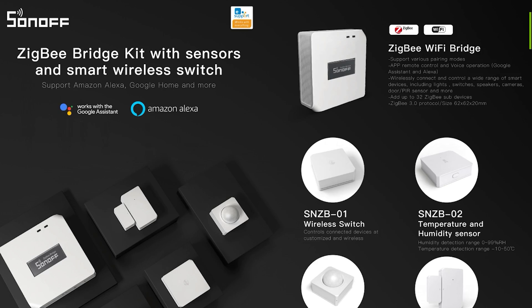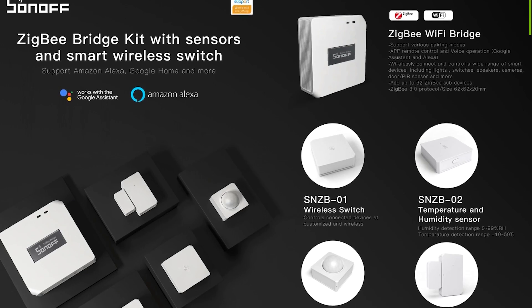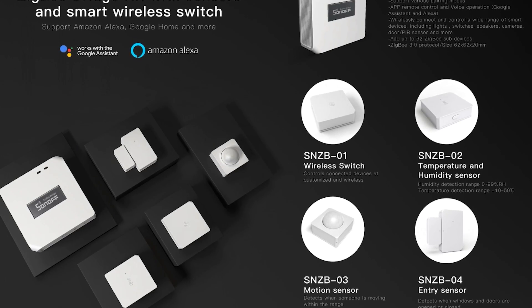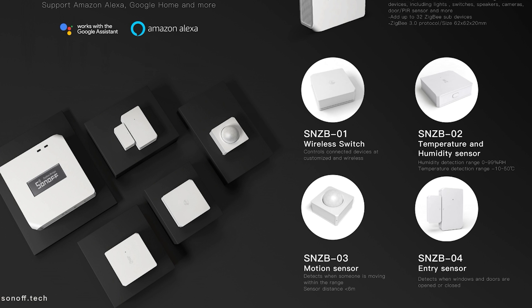The Sonoff Zigbee Bridge will be released with an array of sensors — you'll get a temperature and humidity sensor, a motion detection PIR sensor, a door or window contact sensor, and a push button. I don't have any details on pricing just yet, but if the pricing is similar to what you would pay for the RF range, then that's going to be a very competitive offer on the market.